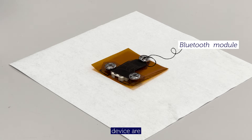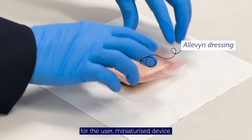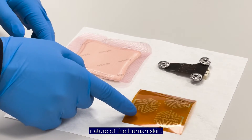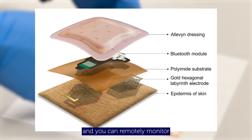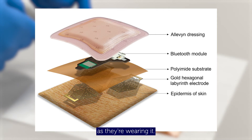The advantages of this device are ease of comfort for the user, miniaturized device, and also conforms to the curvilinear nature of the human skin. So this can be worn 24-7 and you can remotely monitor the cardiac parameters of the user as they're wearing it.